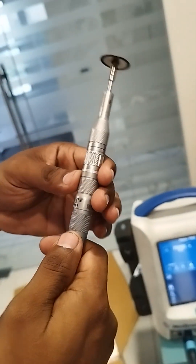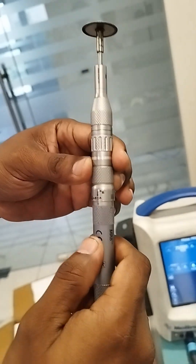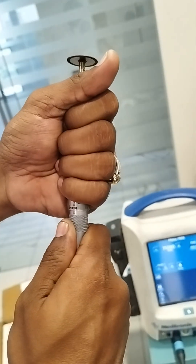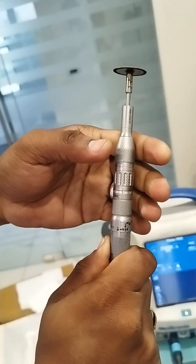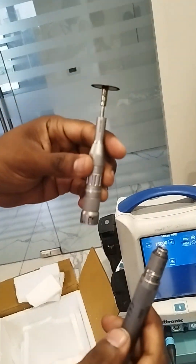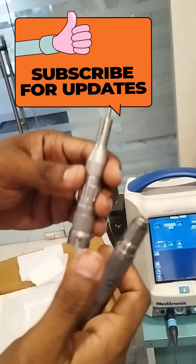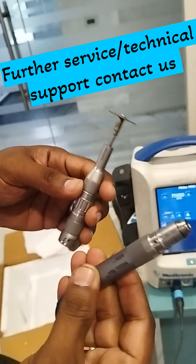If you want to remove it, the mechanism is different. You need to pull the attachment up and then rotate — only then will it come out. This is the assembling and dismantling technique of the metal cutter attachment on the MR8 motor. Thank you.